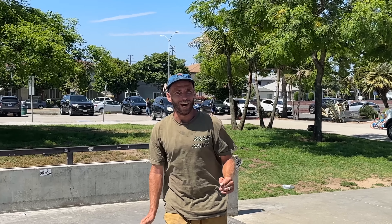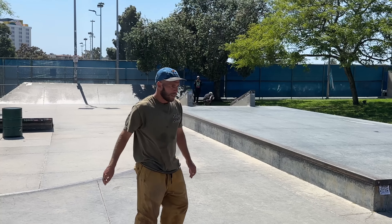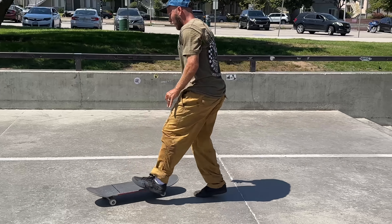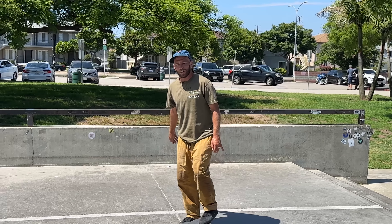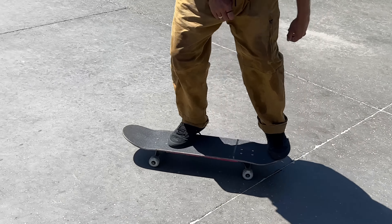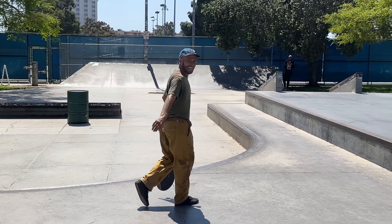Switch heel. I realized I don't switch flip with my board right side - I don't switch flip off my tail, I do it off my nose. Same as my nollie flip. You're one of those blokes. That was sick.